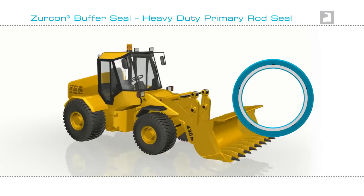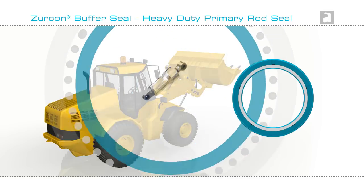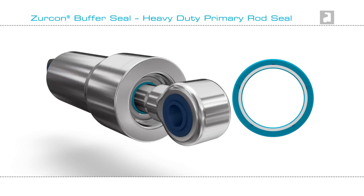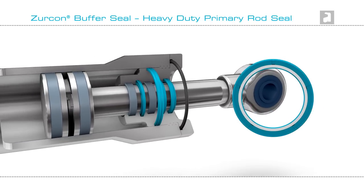Typical applications for a Zircon Buffer Seal are the hydraulic cylinders that control the loader buckets on tractors. Within the cylinder, there is a rod that works with heavy loads and at high pressure. It needs to be sealed to maximize its leak-free potential. Here is a recommended sealing configuration, including Zircon Buffer Seal.